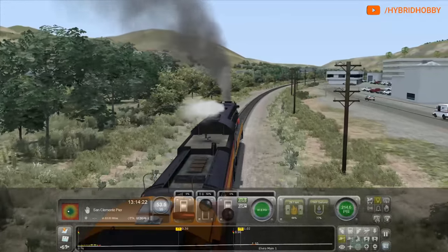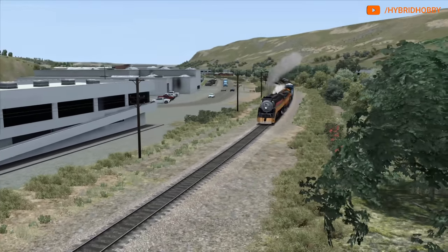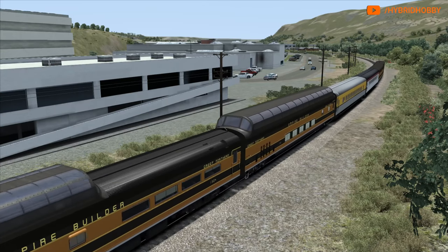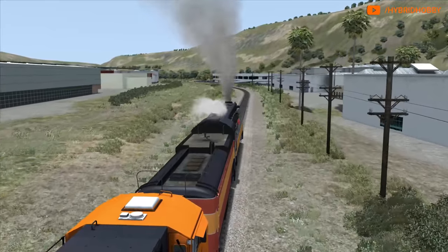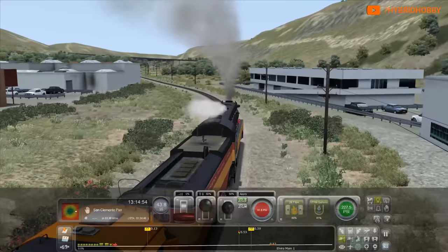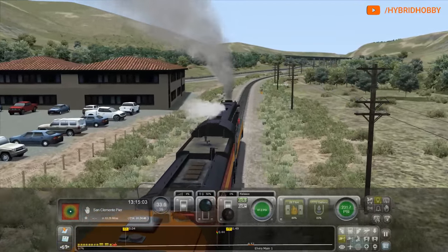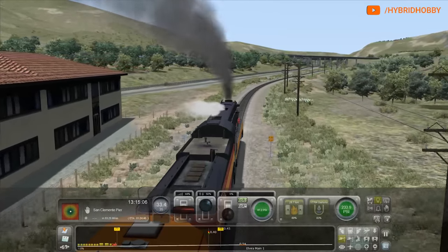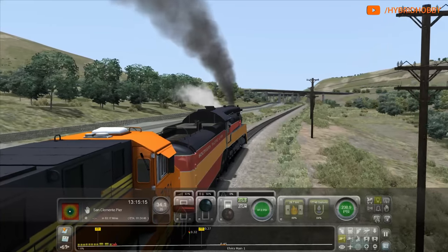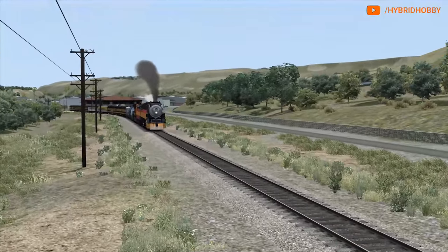We have a 35 mile per hour zone coming up, so we're going to decrease speed coming into that as we round the curves at Miramar. I have a lot of DLC content. The only US route I don't have is West Palm Beach, the iron ore steam route that just came out, and the narrow gauge routes. Definitely want to get into those. Listen to this train — huff and puff up the grade! It's a one and a half percent grade, and 4449 is battling it.